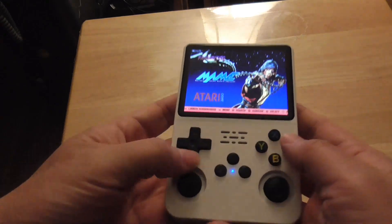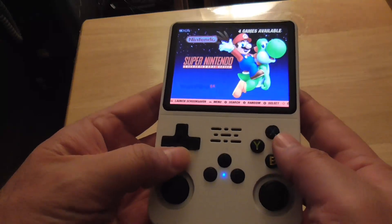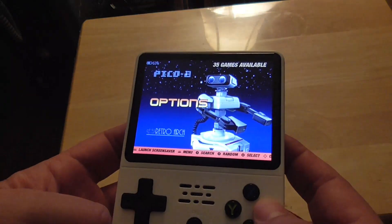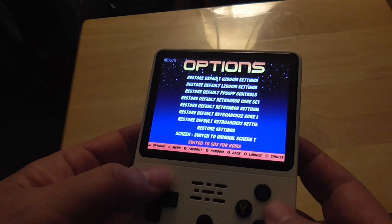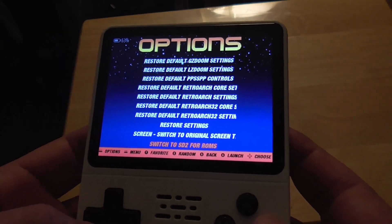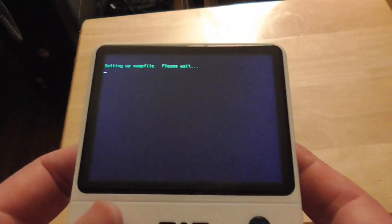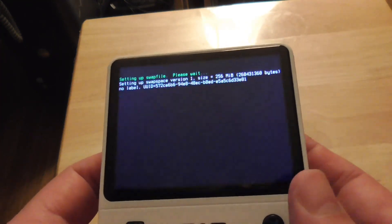Let it boot up. Once it's on, go to Options — keep pressing down until you see Options — press A, then go to Advanced, press A again, and go to 'Switch to SD2 for ROMs.' If you have an empty micro SD card it will copy all the necessary files and folders.